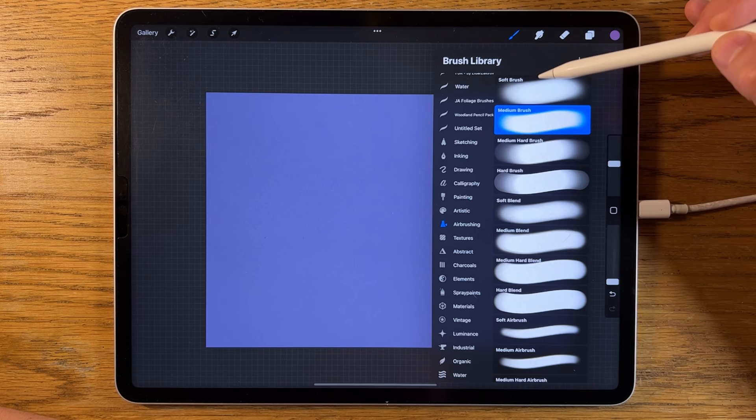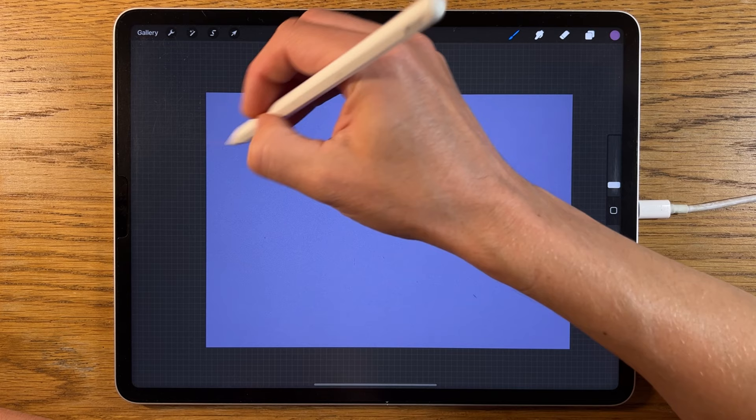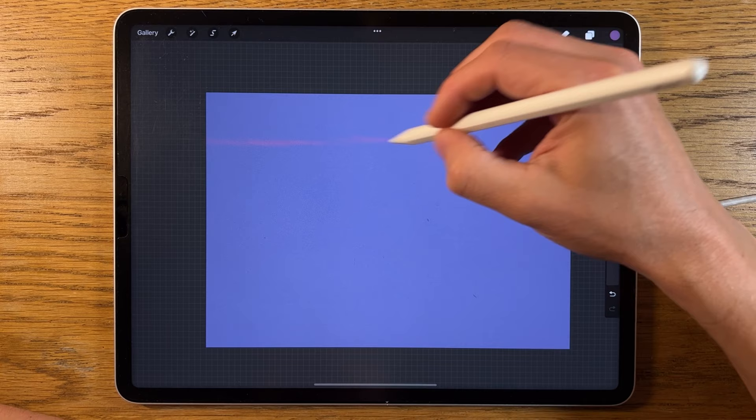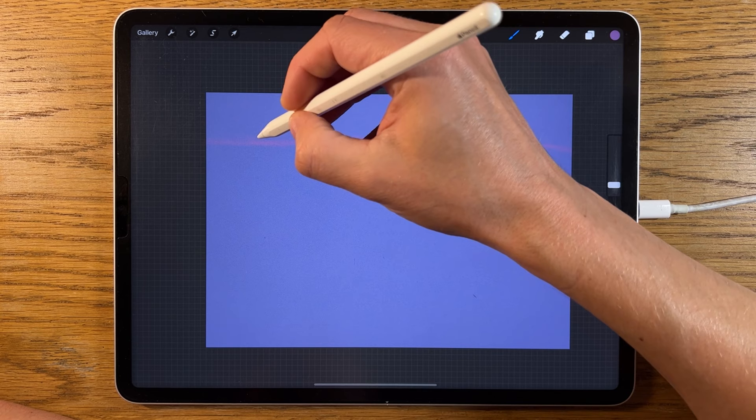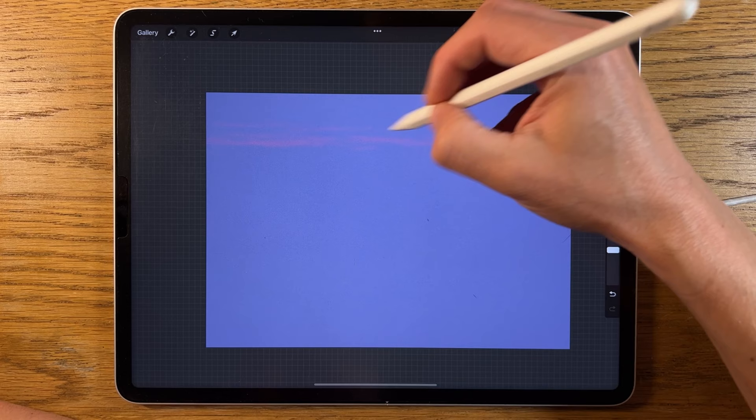We'll create another layer. We're going to go to the colors, the middle color on the top row, and with the soft brush set to 2% size and 60% opacity. In this top section I'm going to start bringing in some shapes just across here. I'm just going to do a line initially across, maybe like a fifth to a quarter of the way down. I'm just going to keep it quite textured, some dashes.